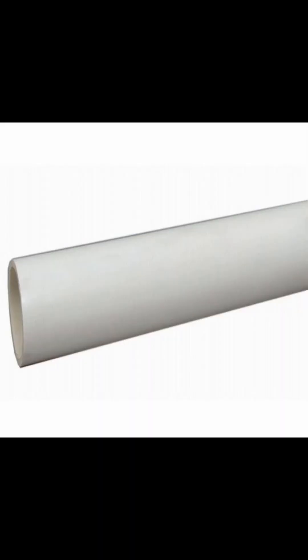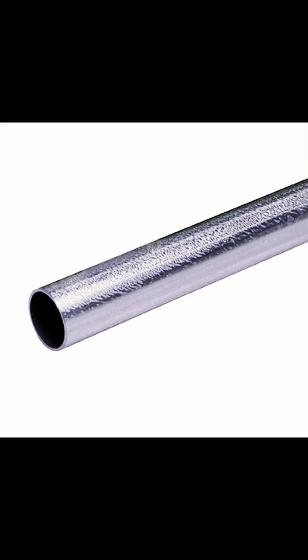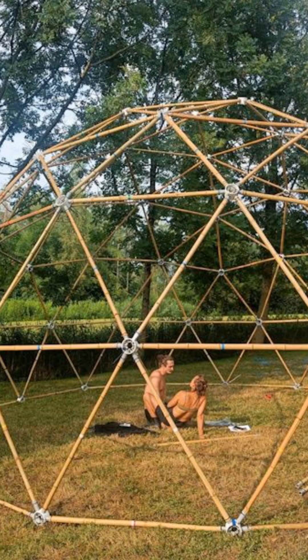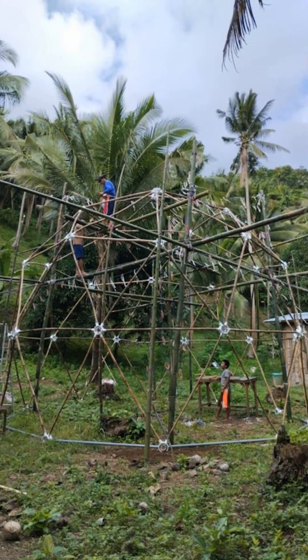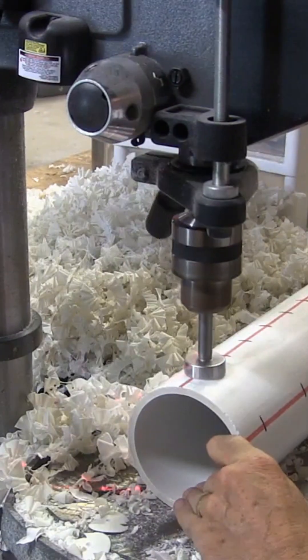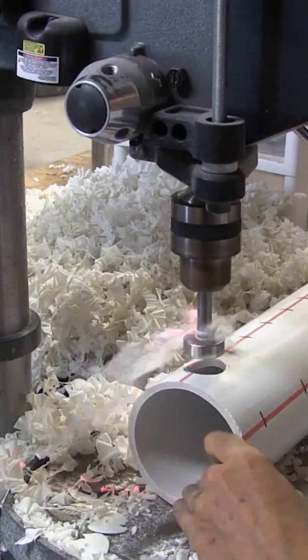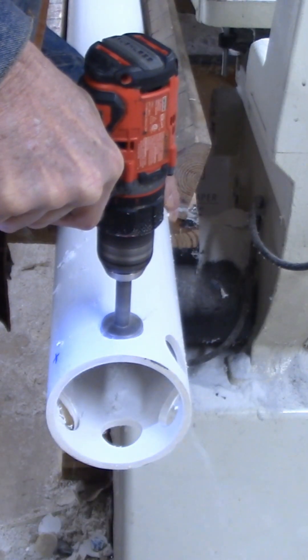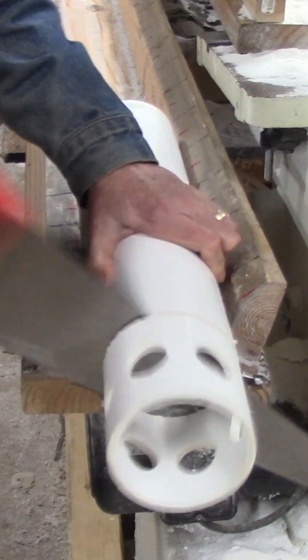In addition to PVC pipe struts, you can also make the struts out of wood, metal, or even bamboo. We are the only DIY geodesic dome hub that you can easily make yourself that works with bamboo struts. The hubs are easy to make with just a drill press and a chop saw, or even a handheld power drill and a handsaw.